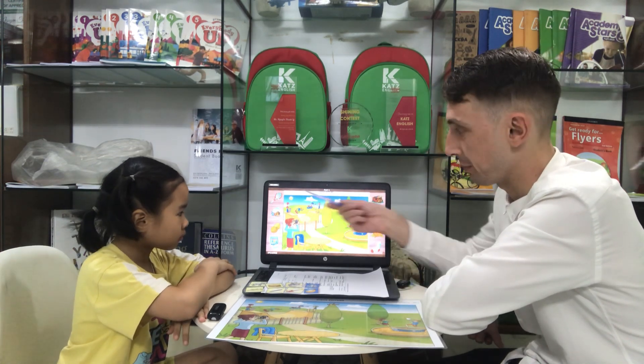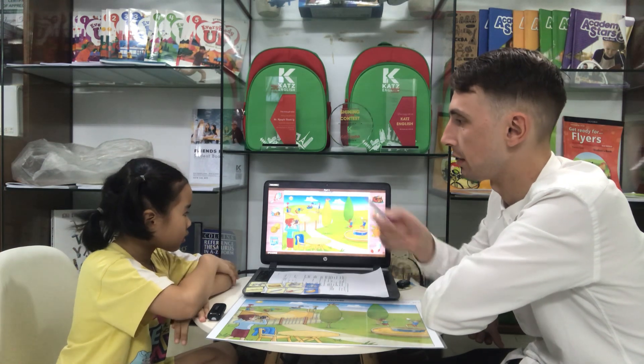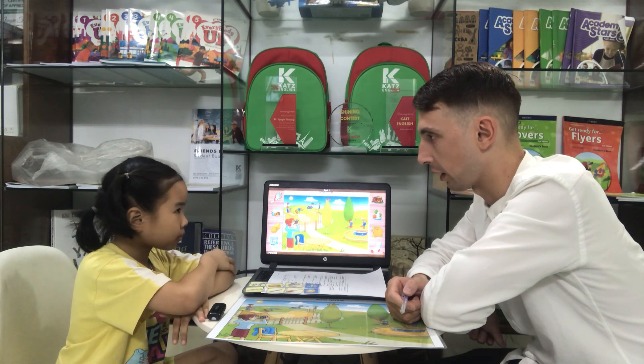Look at the picture, please. Here is the park. What is this? This is a skateboard. Right. How many skateboards are there? There are four skateboards. Good.